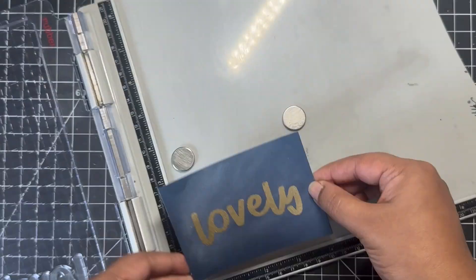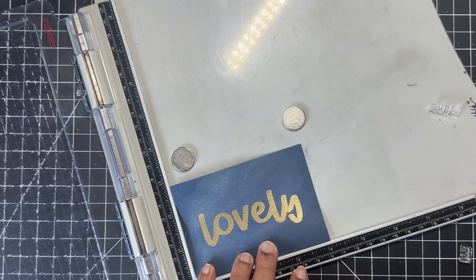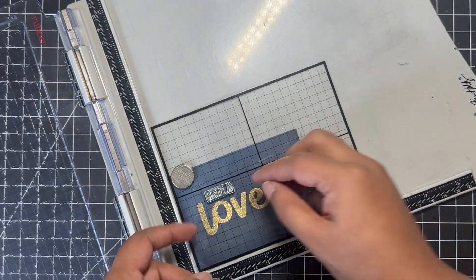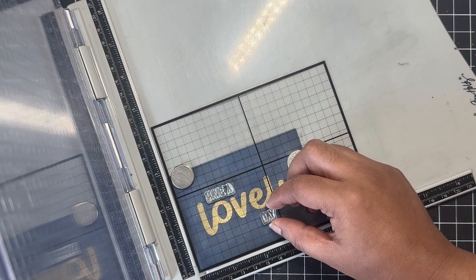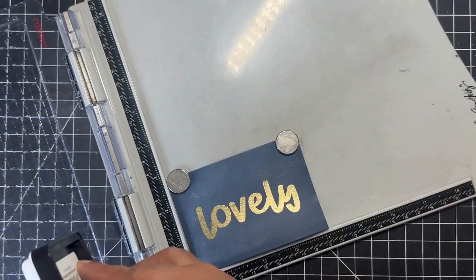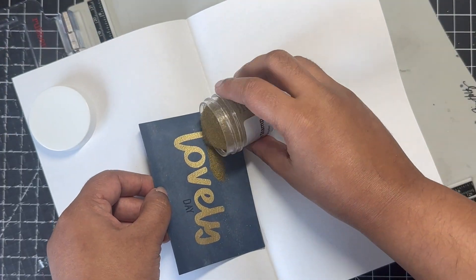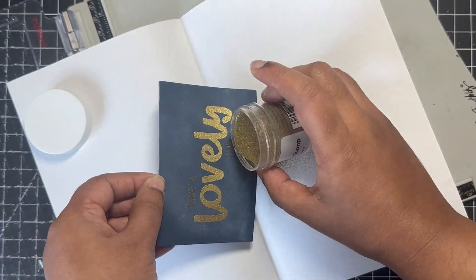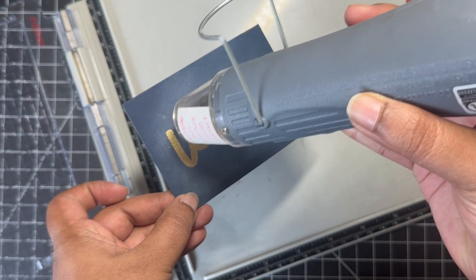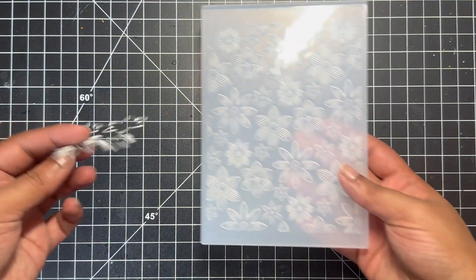Here you see me heat setting that embossing powder, and once I'm satisfied I will then go ahead and stamp the other small sentiments which say 'have a' and on the bottom 'day.' I'll do both of these together, and here I'm using the Simon Says Stamp grid transparency sheet just to align my sentiments. If you're not very particular about spacing, you could do all of these sentiments and stamp and heat emboss them together. But I wanted to make sure they are aligned properly with no gap between the sentiments — that's why I stamped the word 'lovely' first and then stamped 'have a' and 'day' separately.